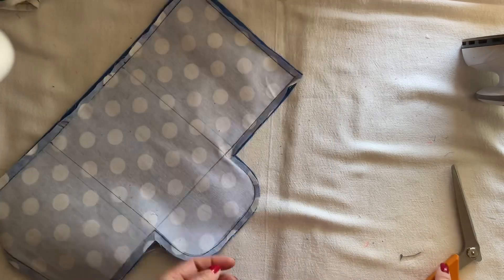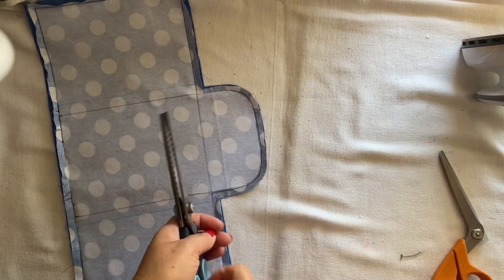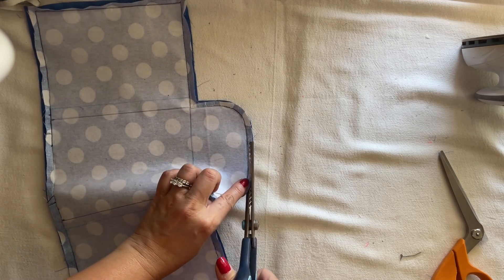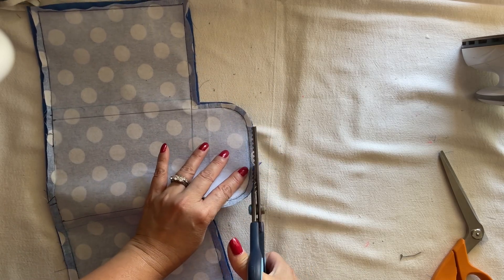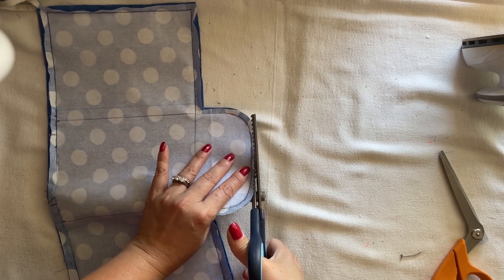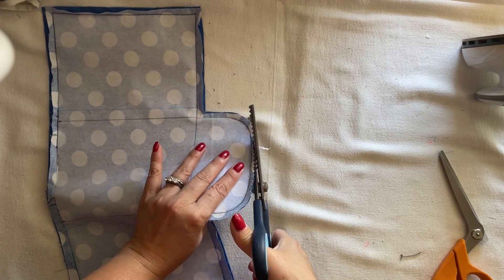I have the scissors I want to share with you here — this is the scissors that I have. Usually when I do some area like this, I'm cutting like this so then it keeps the full life better when I turn it inside out.